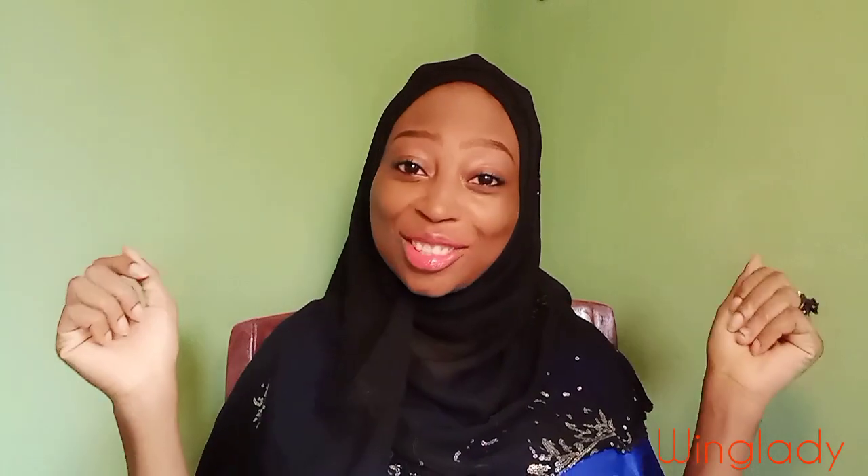What's up, you guys? This is your wing lady and I'm back to do another smashing video. Hey guys, how are you doing? I hope you're doing well because wing lady is doing well.